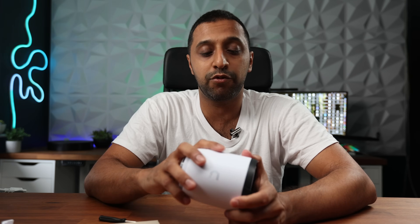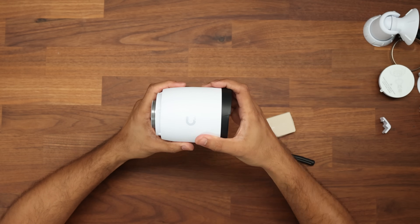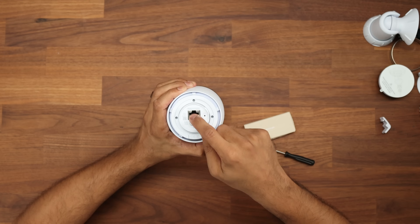So you have a variety of different ways to mount this camera. Let's take a physical look at the camera itself. We have the standard U logo on the side, and on the back is where it really counts — we have a POE+ input.